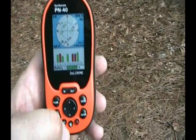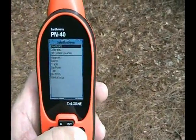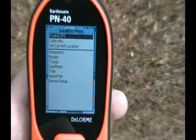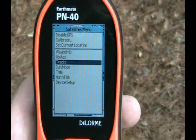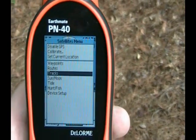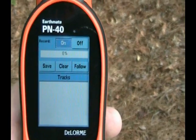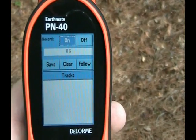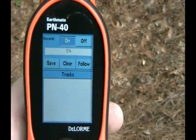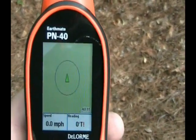For the DeLorme all you have to do is hit the menu button here, go down to where it says tracks, hit enter, and same thing — start recording. We'll show you the save, follow, and clear buttons in a little while, but we are ready to rock and roll and save some track headings. Let's go.